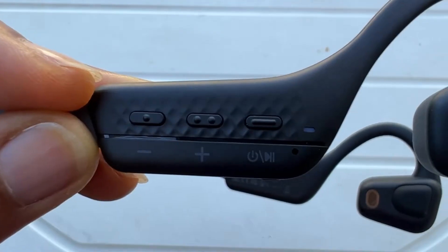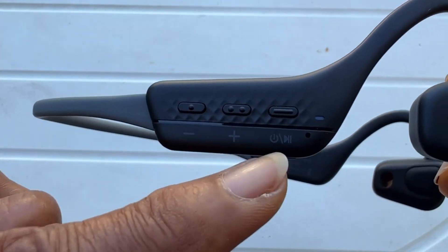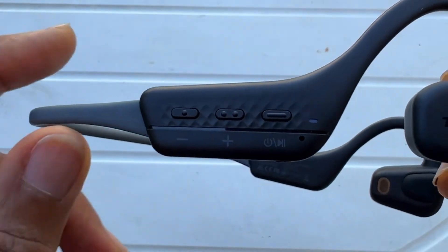Pairing it is very simple. The settings are right here on the headset. You have the volume down, the volume up, turning on and off, and the Bluetooth connection.